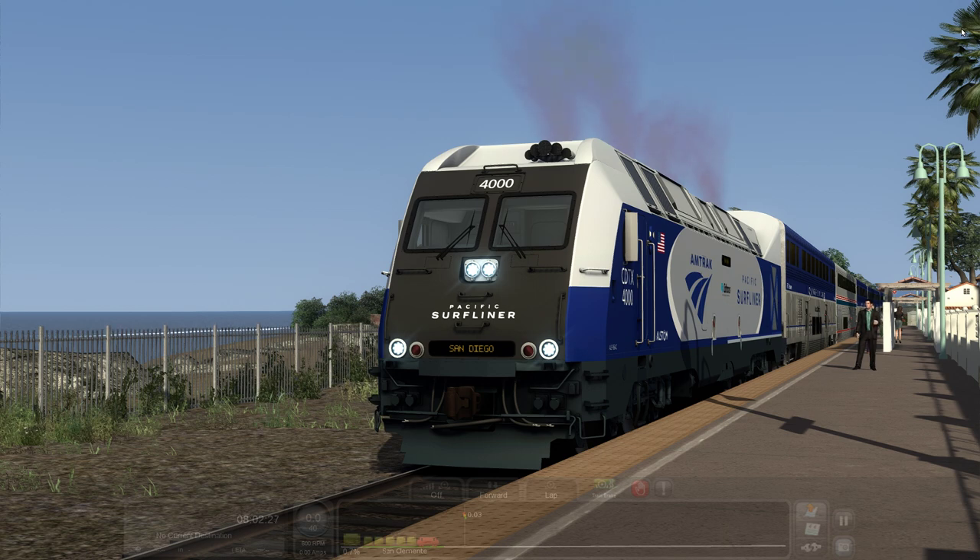Now the Surfliner, for those that may not know, actually uses the Siemens Charger — a variant of it — as well as Surfliner and Superliner coaches. And just a quick brief: the Surfliner is essentially about a 350-mile passenger service down the coast of Southern California, from San Luis Obispo to San Diego, California. It's got about 25 stops. So anyway, we're going to take a look at this thing here.